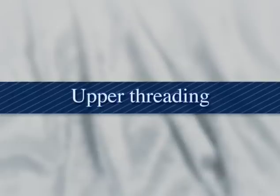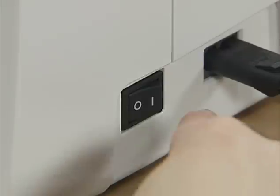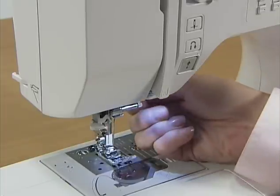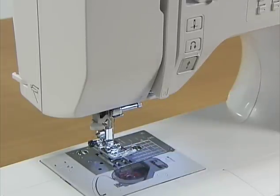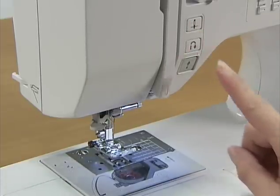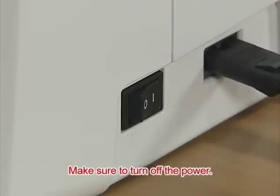Now let's take a look at how to pass the upper thread. Turn on the power and raise the presser foot lever. Press the needle position button once or twice to raise the needle and turn the power off.